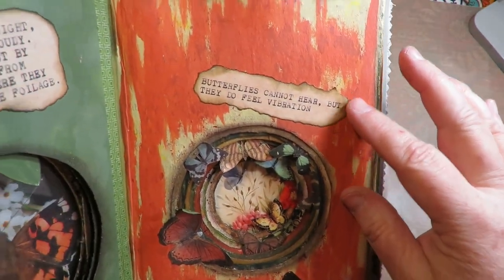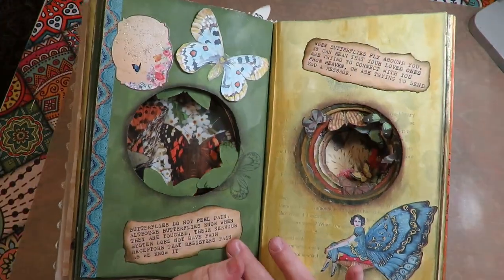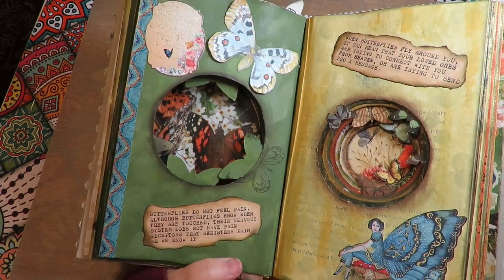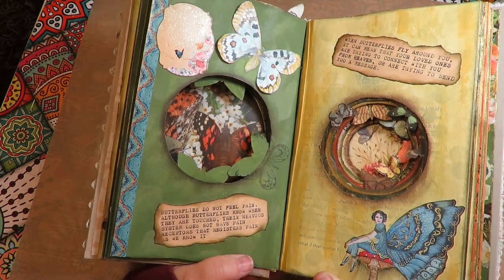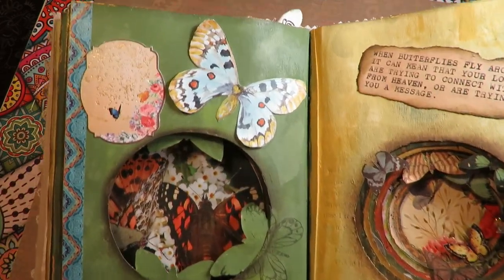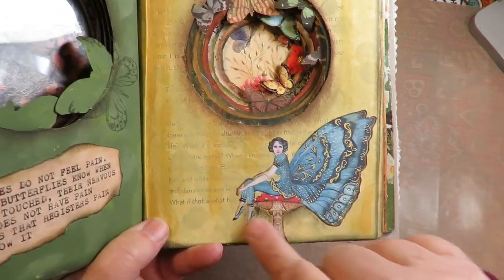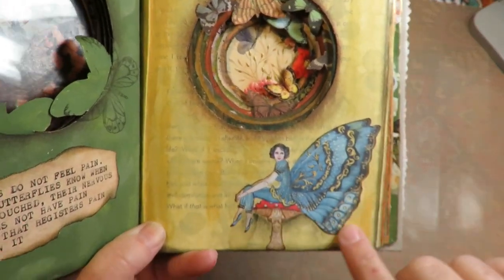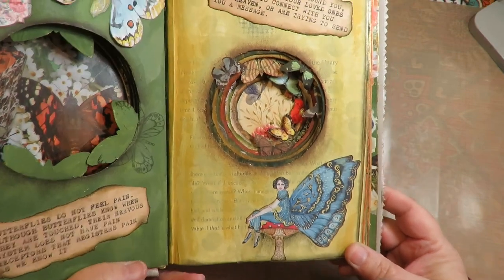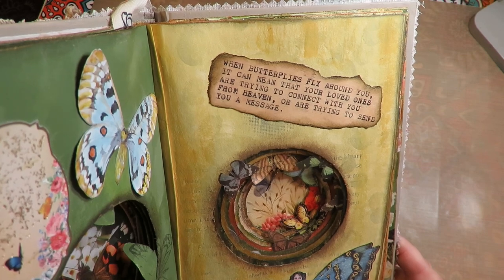'Butterflies cannot hear, but they do feel vibrations.' 'Butterflies do not feel pain — although butterflies know when they are touched, their nervous system does not have the pain receptors that register pain as humans know it.' Look at these beautiful pages. This is from a Madam Butterfly collaboration that I had done — I gave her the little one that was on the main page and she put that on this page, which is just so cute. 'When butterflies fly around you, it can mean that your loved ones are trying to connect with you from heaven.'